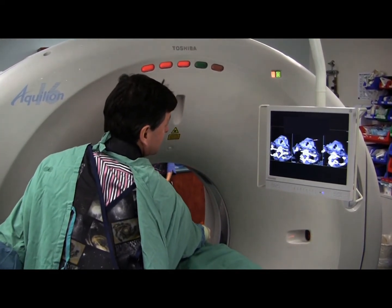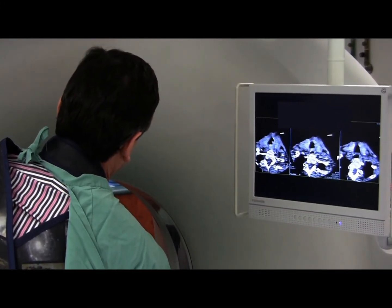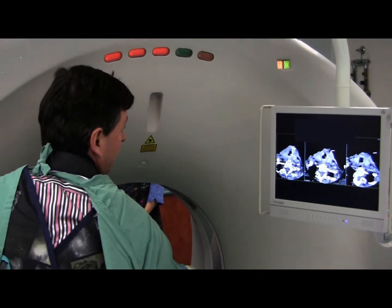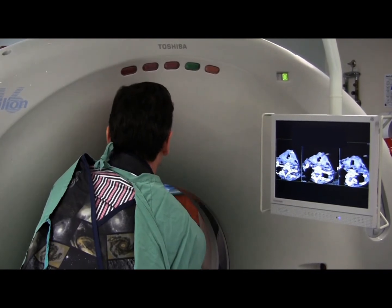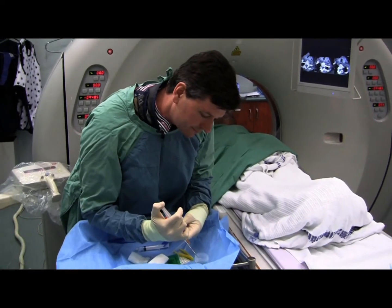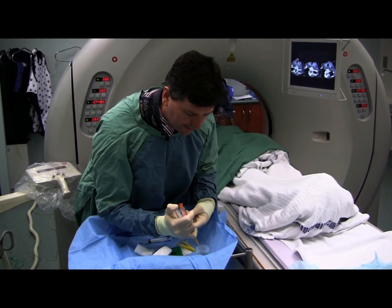Dry the needle off at the end of the second pass. That's quite firm material there, so I'll just do a bit of tissue. That's quite a good core. One more core like that and we'll be satisfied.